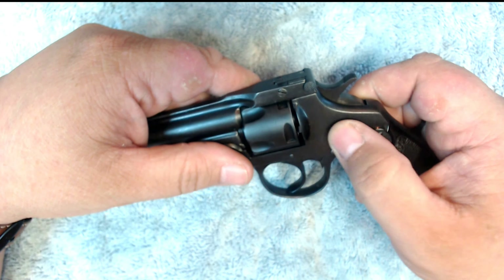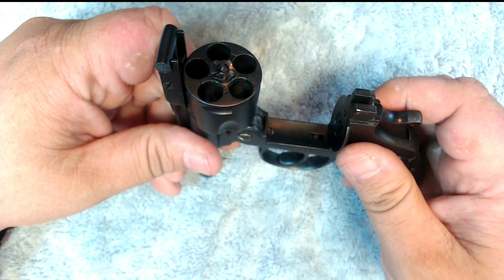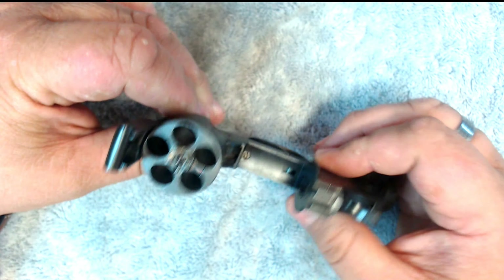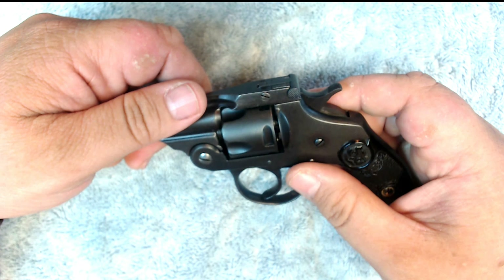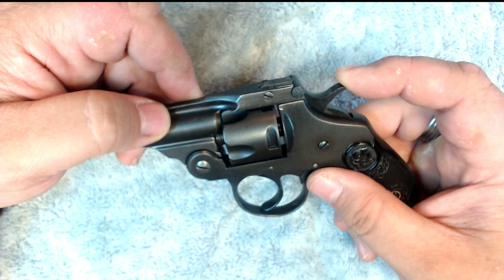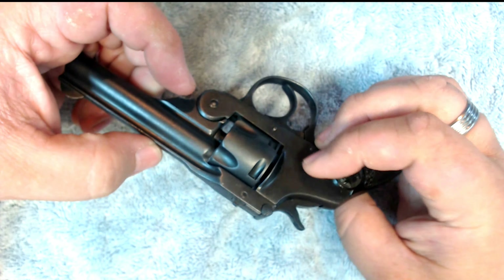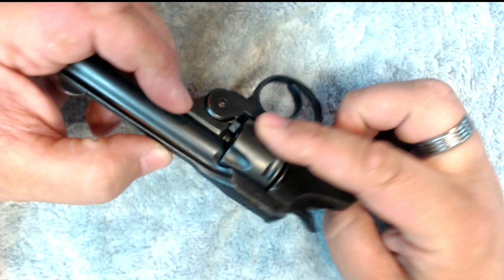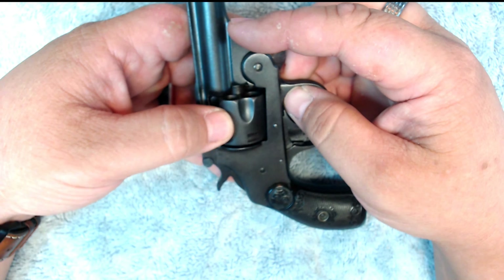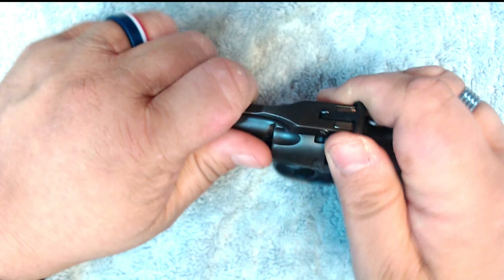It probably wouldn't blow up in your hand if you used smokeless powder, but it would most definitely render the gun inoperable. It's got an auto ejector and was called the safety auto. The safety feature is this piece that comes up as you cock the hammer — it makes it possible for the firing pin to be struck by the hammer.